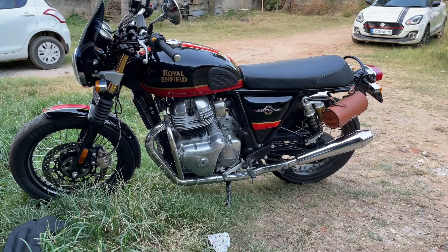The tyres are not tubeless, so we are planning to put alloys. We are waiting for the new model shotgun. If we get it, we will put it.